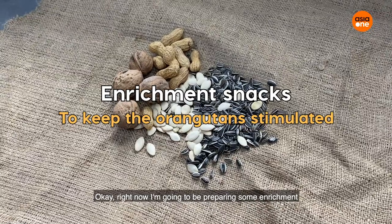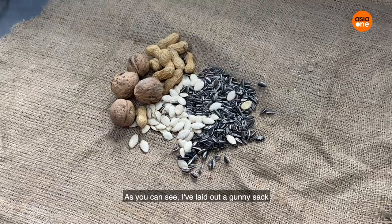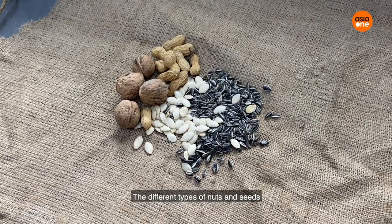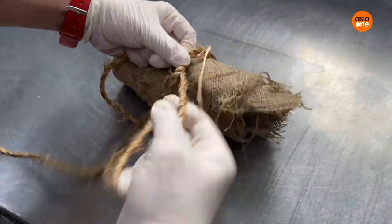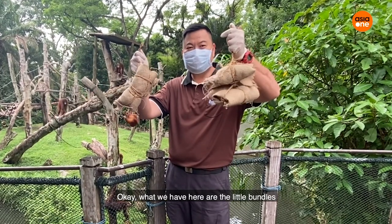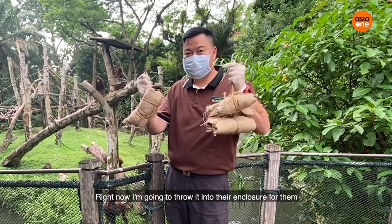Right now I'm going to be preparing some enrichment for our furry friends. I'm going to trade off a long sack, and we can use the power of them, and we can look up plants and seeds. What we have here are the little bundles of snacks that we prepared for them. Right now I'm going to go into the enclosure for them.